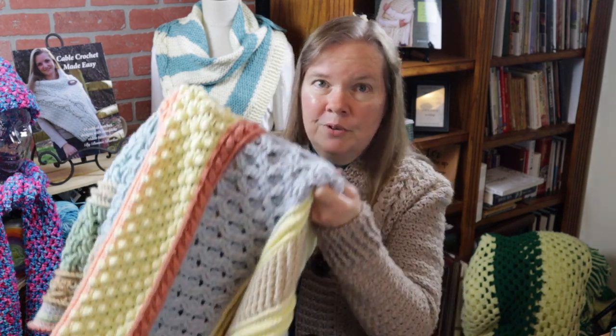Hi, I'm Bonnie Barker with BonnieBabeCrochet.com and you've come to video number two of the colorful cables throw. If you're finding this video for the very first time and you haven't seen video number one, let me recommend that you go back to the beginning — that link is in the video description in the box below.